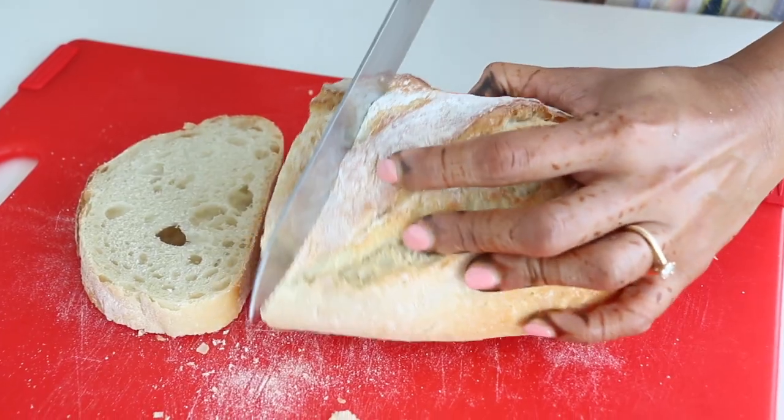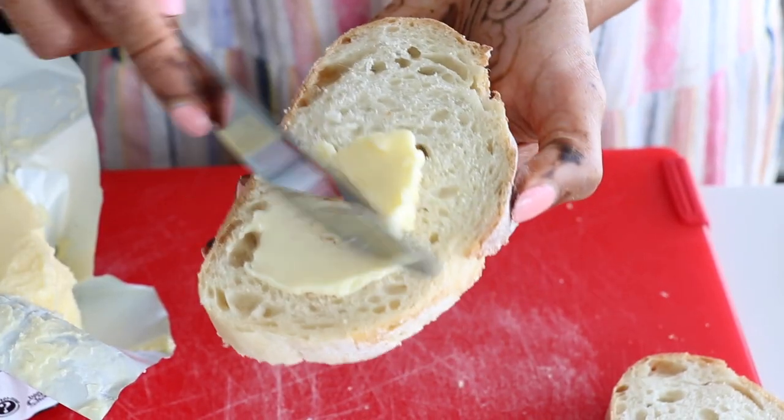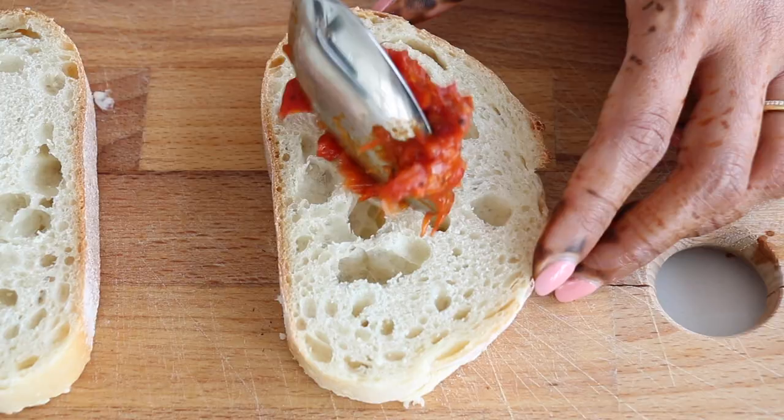You can use just about any bread to make this grilled cheese — from French to Italian to sourdough, whatever works for you. Today I'm using a crusty white loaf that I'm cutting into slices. I'm going to butter one side of each slice so that it's ready to go with all the fillings.